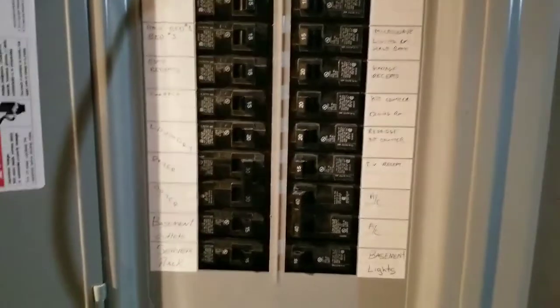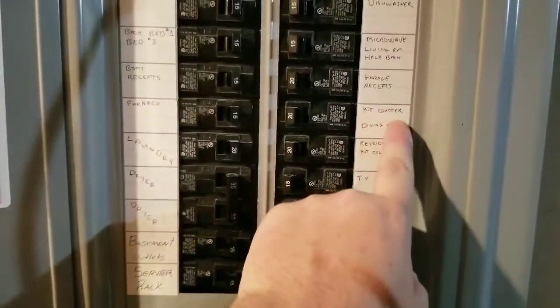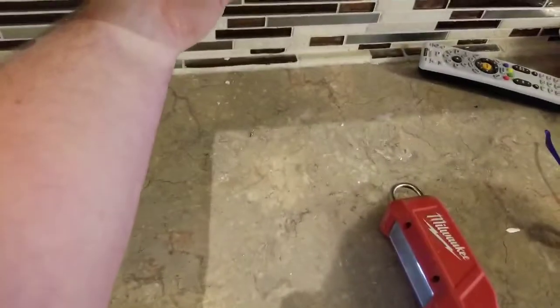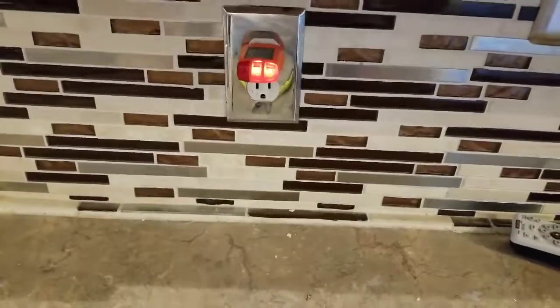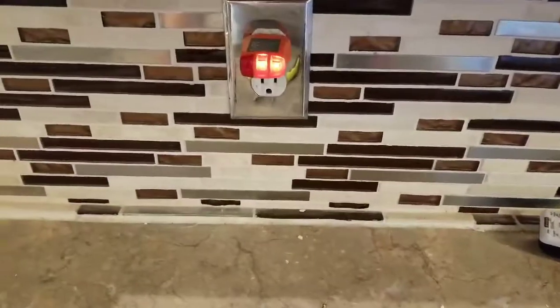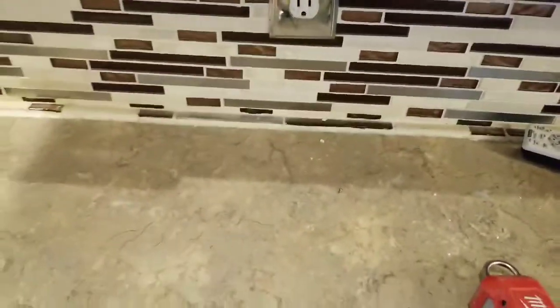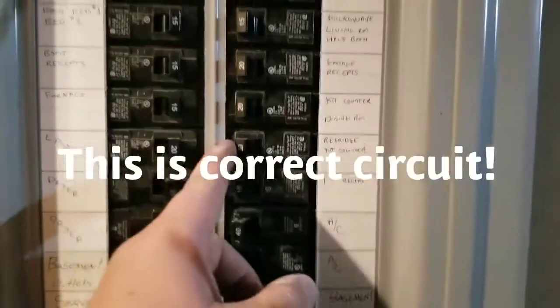First thing you're going to do is shut the power off to whatever outlets you're going to be replacing. So we're going to go under a kitchen counter, dining room — let's check that one. Use a little electrical tester and plug it in. Look at that — if I would have just assumed, this outlet's still hot, so I'd get myself a little 110-volt jolt. It's not going to kill you, but it doesn't feel good. Alright, let's go with refrigerator, kitchen counter — try that one now.